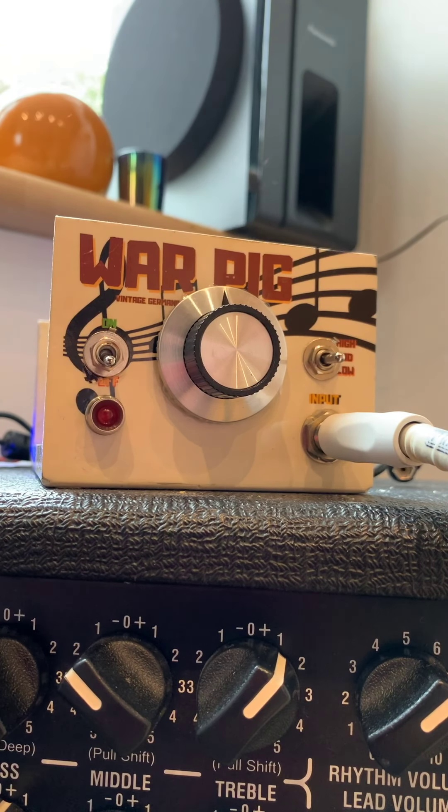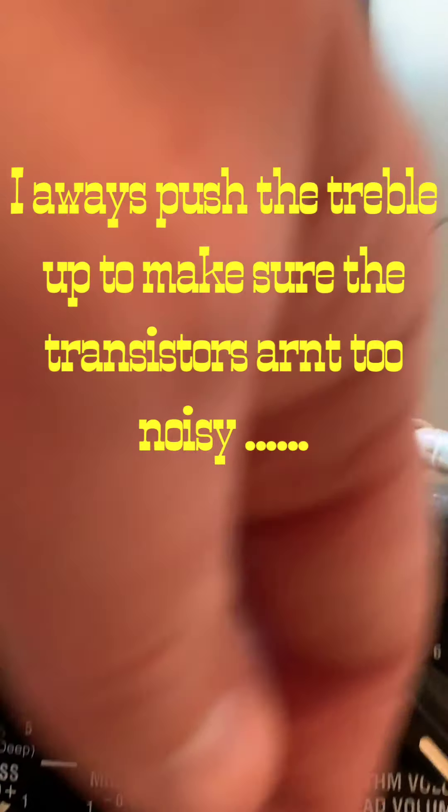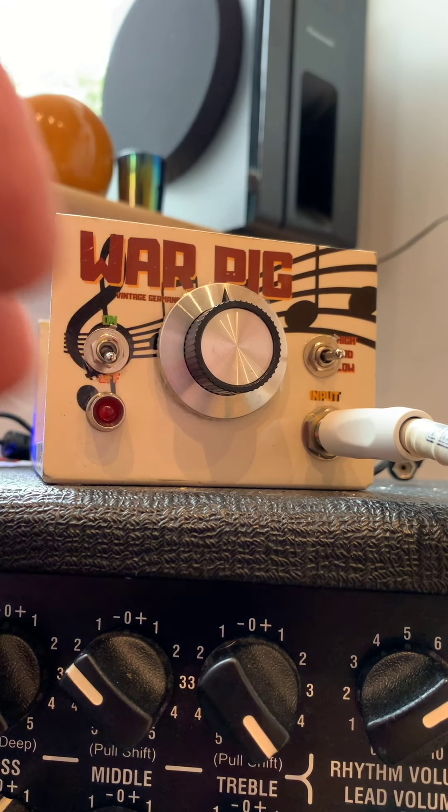So the amp's not doing anything special - as always it's just almost constantly on, sort of seven and a half, eight. Treble is now all the way up and it's on the clean channel. Mids and whatnot are sort of halfway.